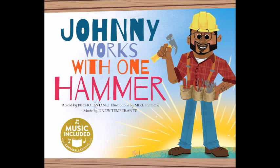Johnny works with one hammer, retold by Nicholas Ian. Illustrations by Mike Petrick. Music by Drew Temperante.